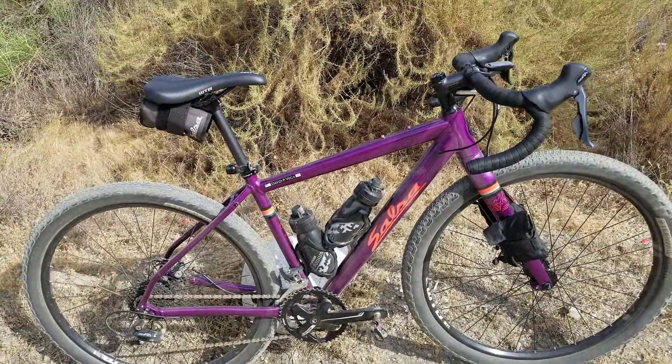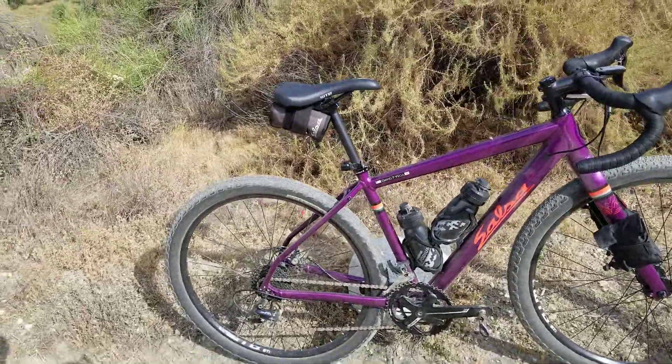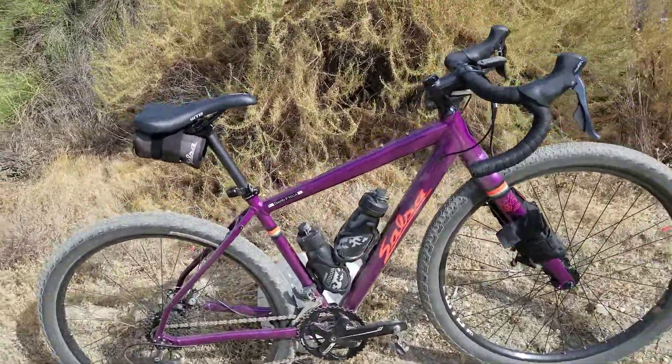This video is specifically for a gentleman who just sent me a message about raising his handlebars on his Topstone. And yeah, this is not a Topstone — it's my Salsa Journeyman 650B.